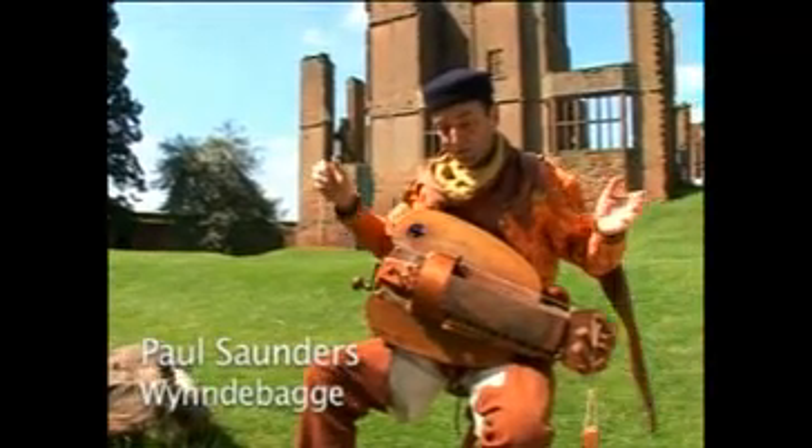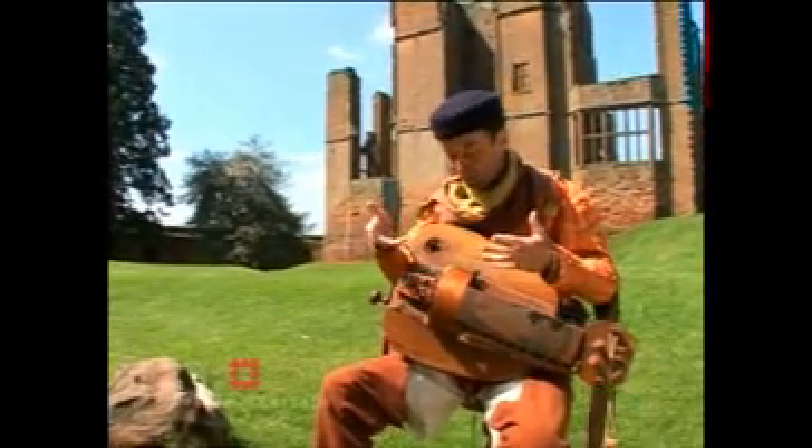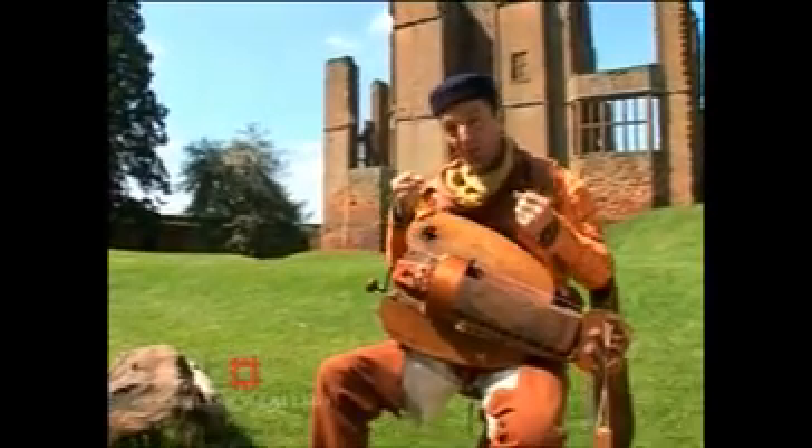This is a hurdy-gurdy. Gurdy is a medieval word for your bottom and hurdy means turn, so it's swing your bottom, swing your pants, sway from side to side. It's a dance instrument — this was like the instrument that they used for medieval raves.